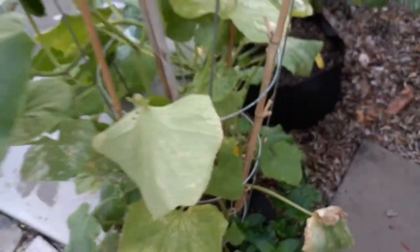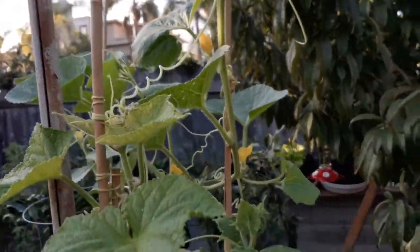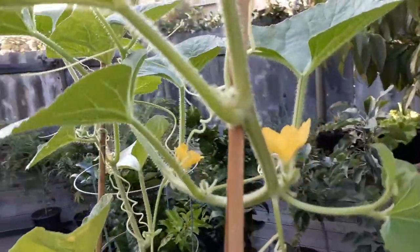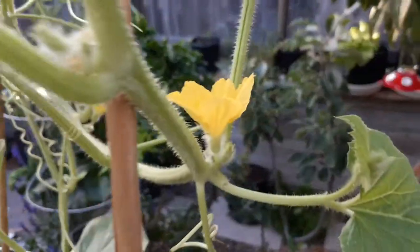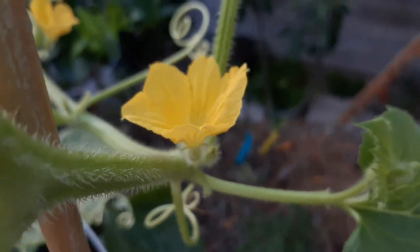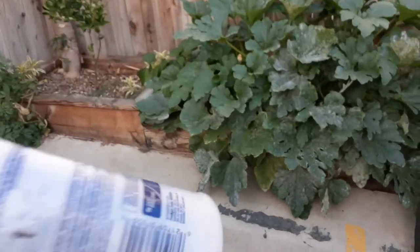Scissor those off. This is a really pretty-looking cucumber plant — there are actually three different types of cucumbers growing in the same planter here.